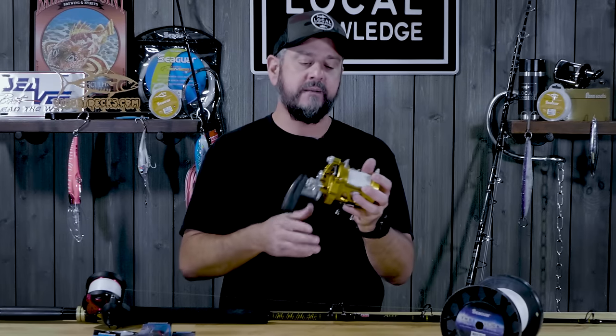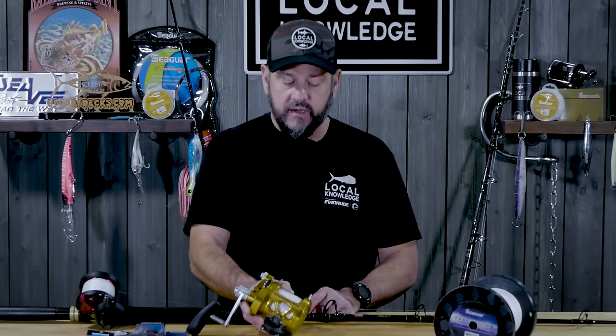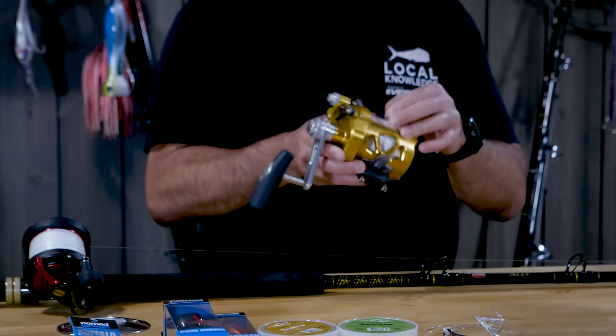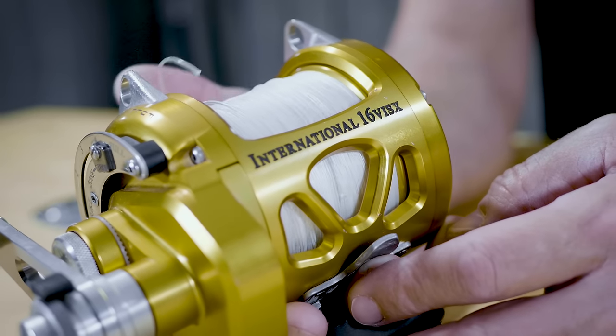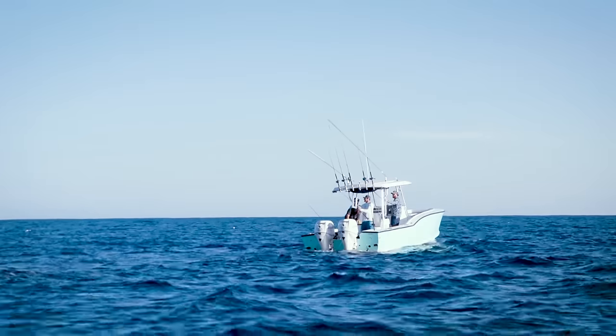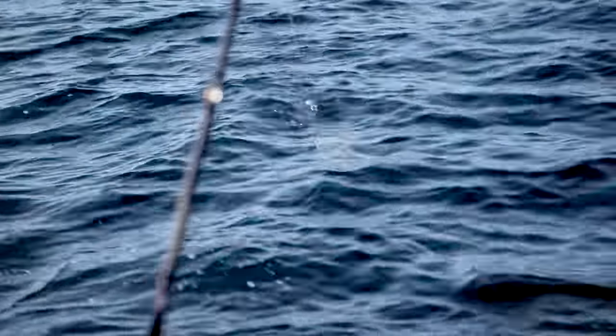This is a Penn 16 — a great, great reel. I put 80-pound on it; you could probably fish 100 or even 130. The reason I like the 80-pound on this is it makes the bait swim a little better, but primarily it gives me a lot of capacity on this bigger reel. If you're bait fishing from a smaller boat like we fish from, you can catch fish over 250 pounds on this thing — no problem.